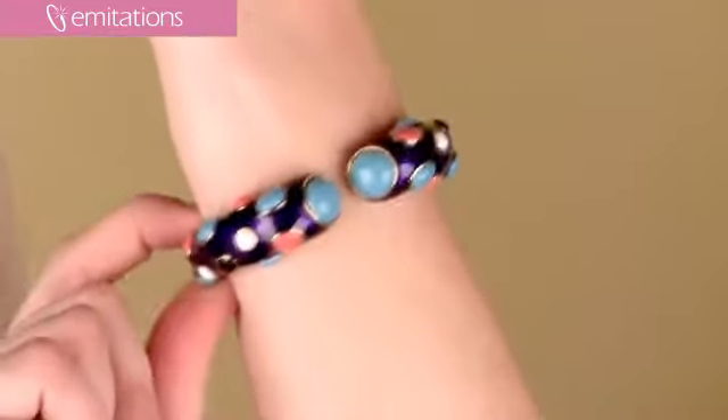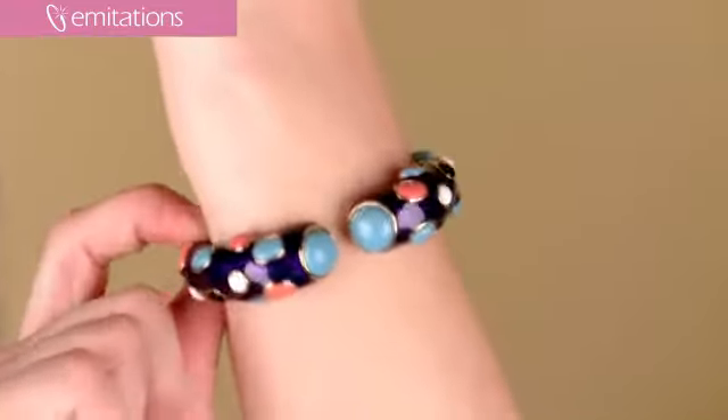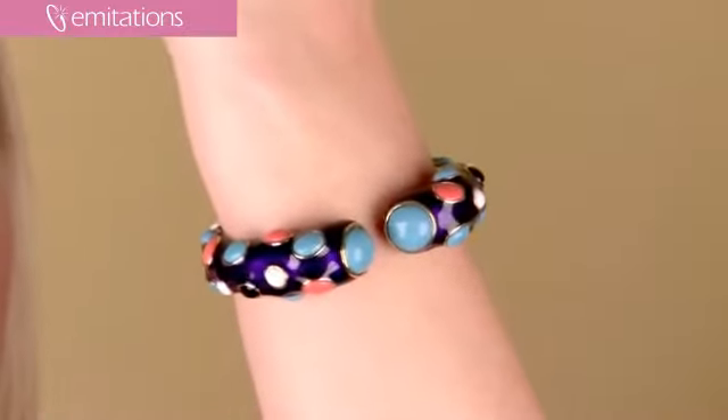I think it'd be great with just maybe a plain navy dress or a black skirt — something like that to add a little pop of color to it.